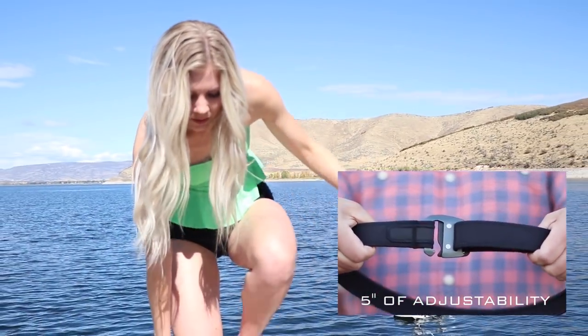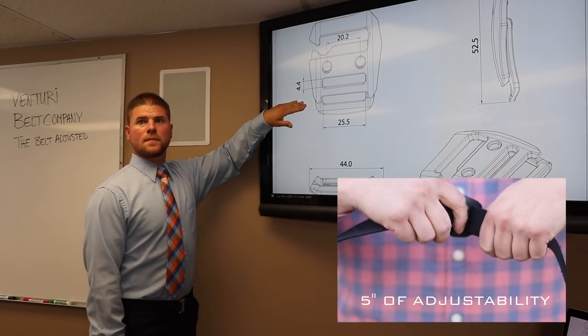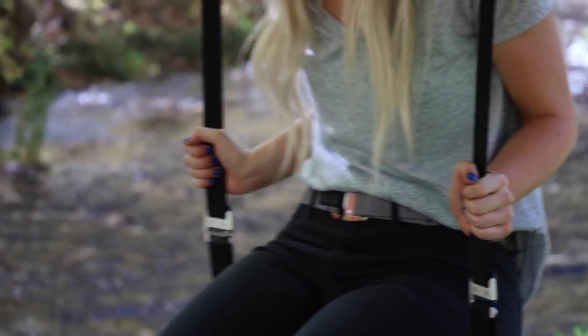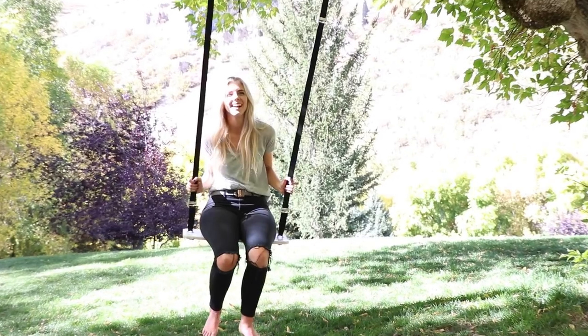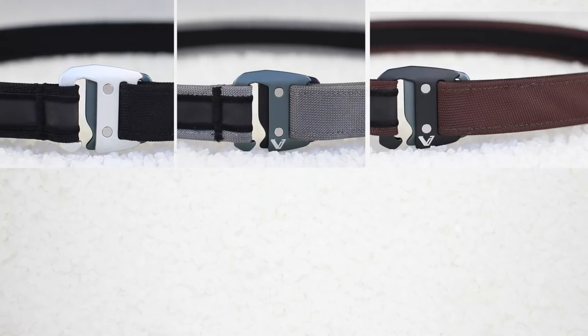It's the fastest on and off belt out there. It's easy to adjust and once you have it where you need it, it's there ready to go every time. With the best materials available you don't have to worry about cracking or stretching. We are offering you black, gray, and brown.